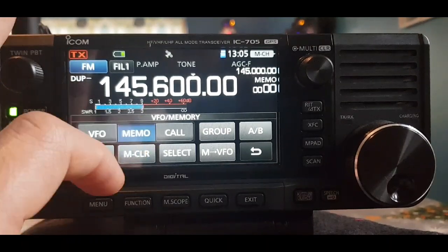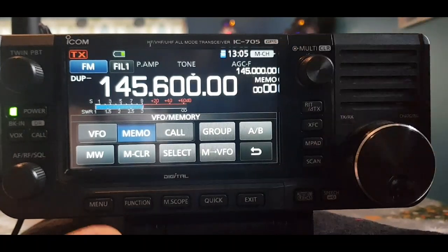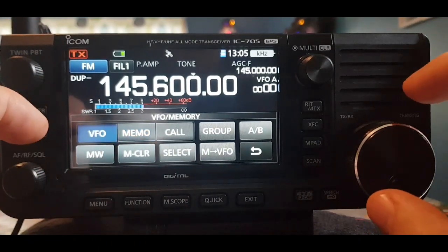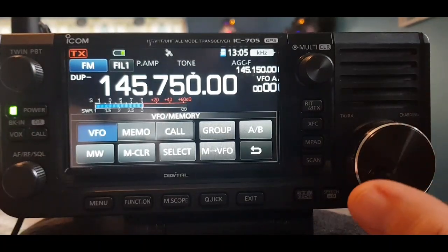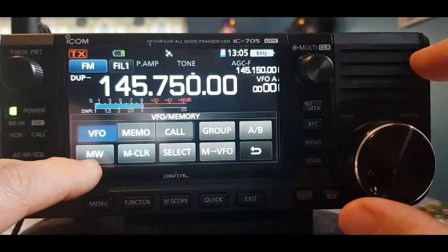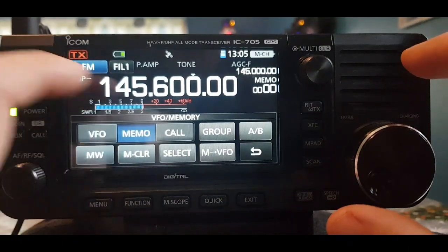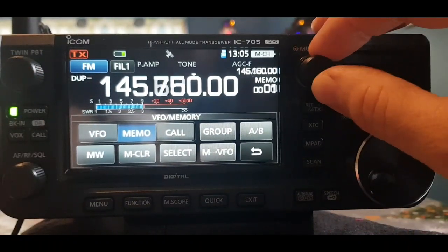Hit Memory — there's only one memory in there, so let's add another to make it clearer. Go back to VFO mode, turn the frequency to 145.750 — all the same settings apply. We're still in the FM Repeaters group, so hold MW down again. Okay, that's stored. Now if we go back to Memory we should have — yes, two memories in there.